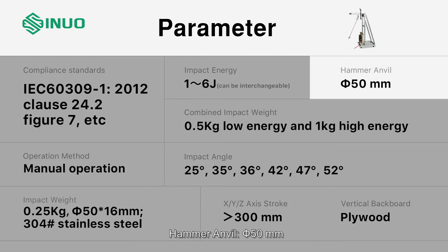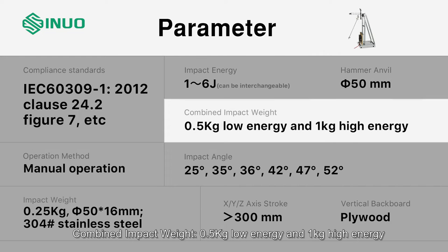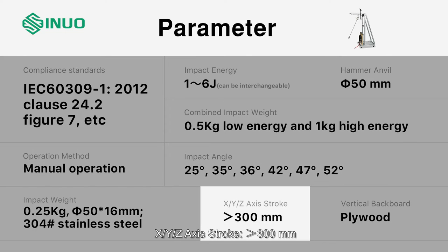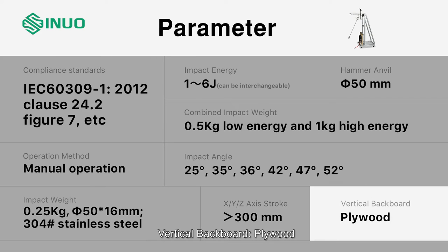Hammer anvil: 50 mm. Combined impact weight: 0.5 kg (low energy) and 1 kg (high energy). Impact angles: 25°, 35°, 36°, 42°, 47°, 52°. XYZ axis stroke: 300 mm. Vertical backboard plywood.